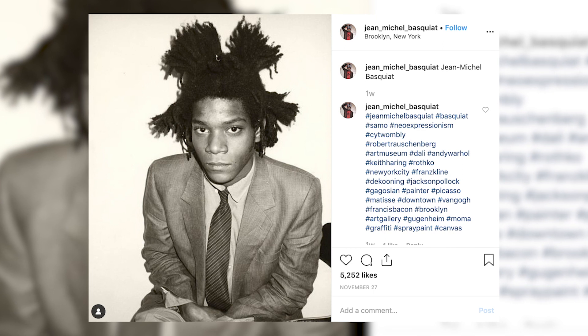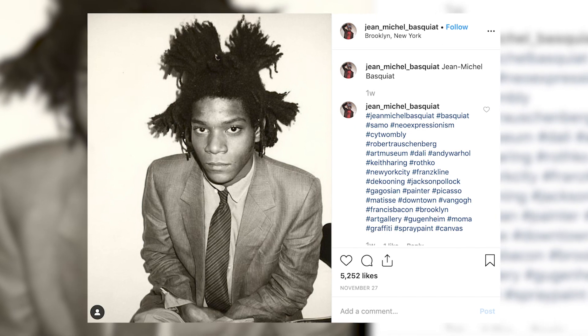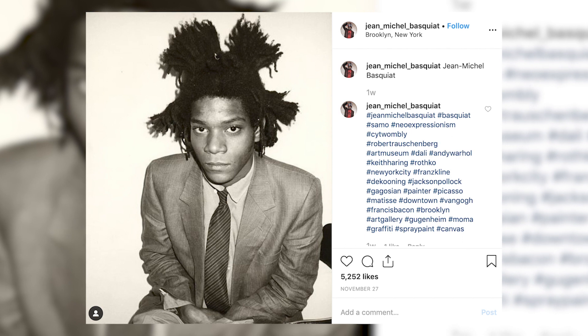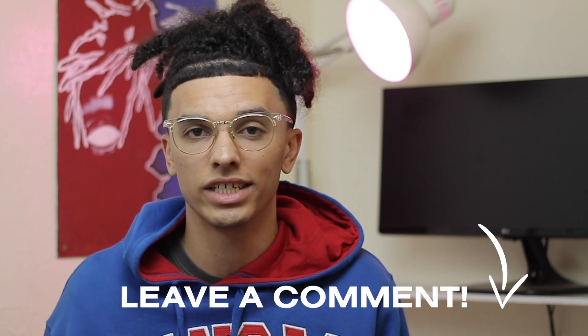That's all I have to really say about Basquiat. It's really cool to see his hair, and it would be really interesting to see what his hair would look like today if he were still around. I think that's always interesting to consider — like Bob Marley's hair, it'd be cool to see it now. But that's today's video. Hopefully you guys really enjoyed it. Leave a comment down below telling me what you want to see next. I'll see you guys next time. Peace.